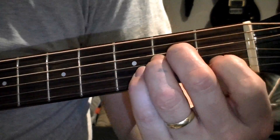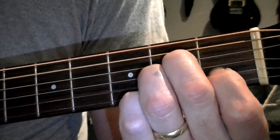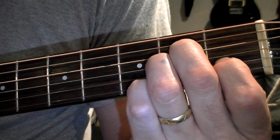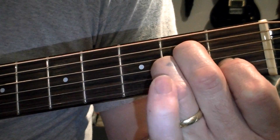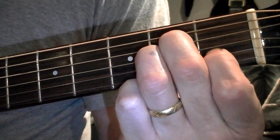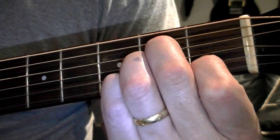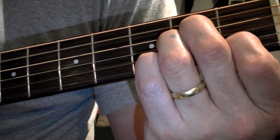Now on to the A minor — the sixth and last chord in this beginning series. Your A minor looks like this: the fifth string is open, giving you your bassy root A. On the fourth string, you're playing with your middle finger at the second fret — that's giving you an E. On the G string, you're using your ring finger at the second fret, getting a higher octave A. On the second string, you're playing a C at the first fret. Then you've got the high E string open. Those are your six chords in the key of C.